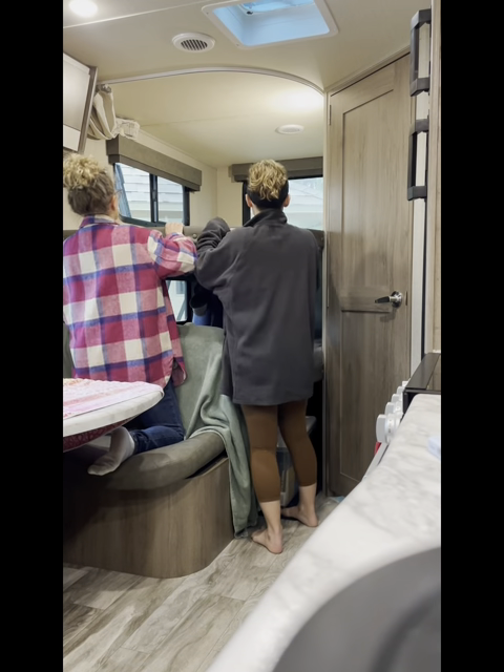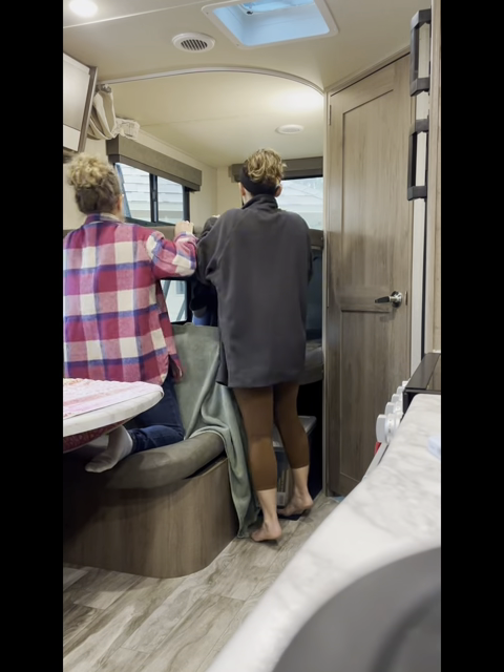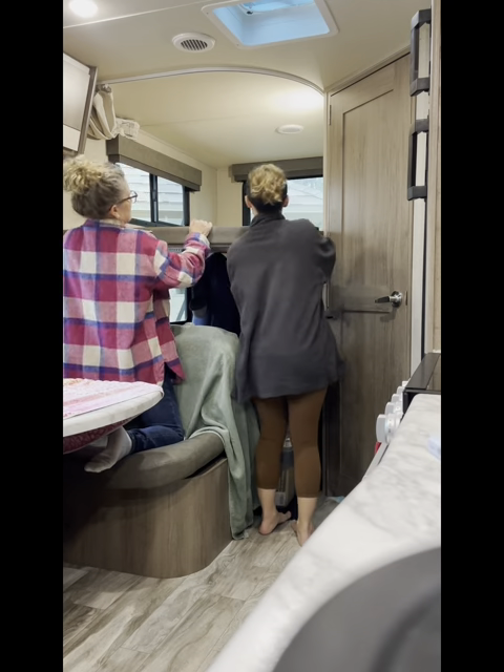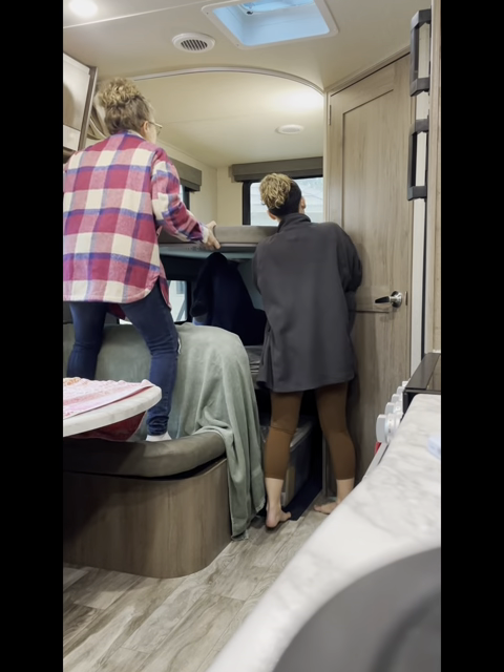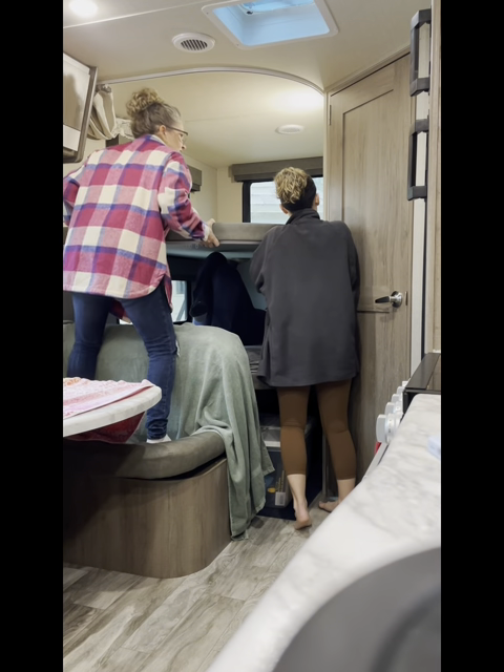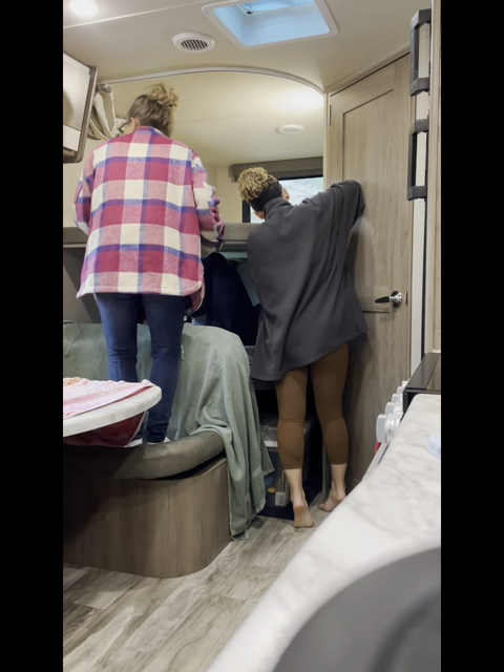It needs to come towards me but only about half an inch. Go nice and slow — it's coming. It's almost out of the gutter. Hang on, don't move — I've got to go get something.